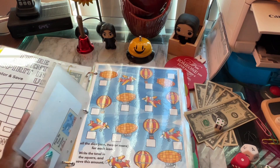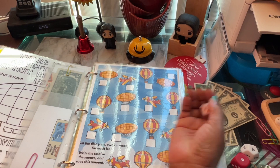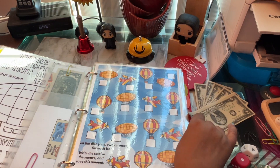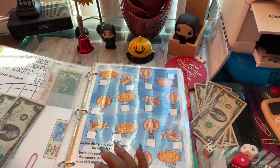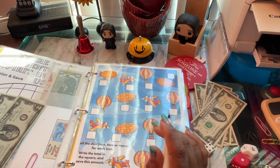The next one is roll the dice one, two, or more for each icon — write the totals in the squares and save that amount. Basically a roll and save. We just go once to see what we get. We got four, so two times four equals four dollars, and I'll write that in.